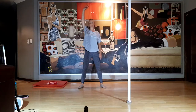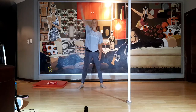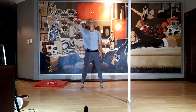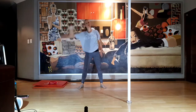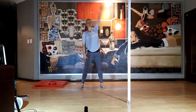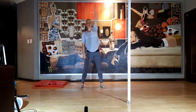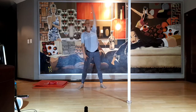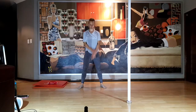One arm is up — you're going to go to the same side, just falling like a puppet to the same side. Opening up the left side of the body. Other arm up, this one comes down, and just falling to the side. Take a nice deep breath in.